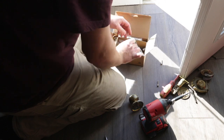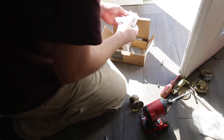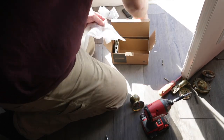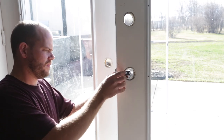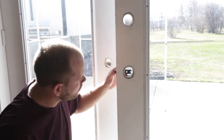Grab your boxes and open up the hardware to prepare for your installation. For this project we used the Schlage FC60 custom sentry handle set with Bowery knob and Collins trim, as well as the FC93, which is also a Bowery knob and Collins trim but with the inactive handle set.